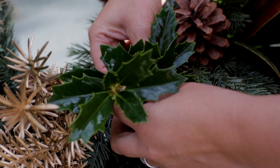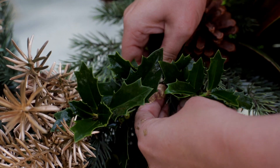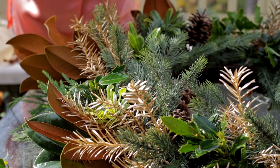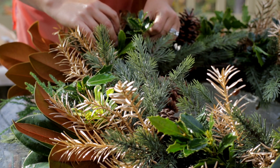Let's fill up our empty holes with Oakland Holly. I adore this holly because the leaves are nice to your hands and the edges are not as sharp as others, so it's really easy to use.